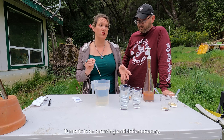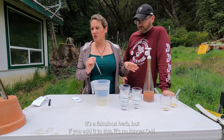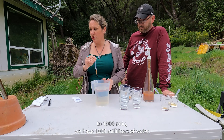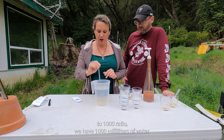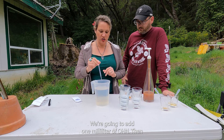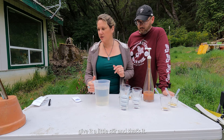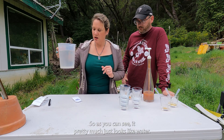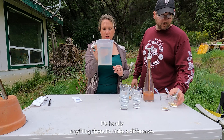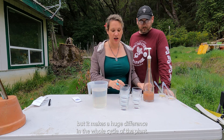So, one milliliter, because this is a 1 to 1000 ratio — we have 1000 milliliters of water, so we're going to add one milliliter of OHN. Give it a little stir, and that's it. As you can see, it pretty much just looks like water — it's hardly anything there — but it makes a huge difference in the whole cycle of the plant.